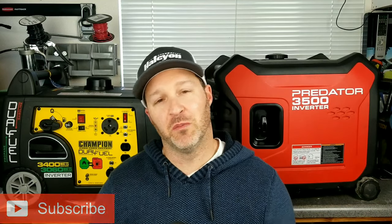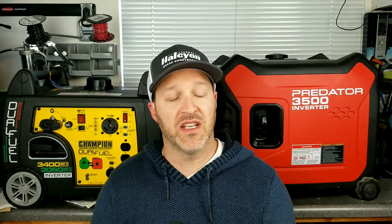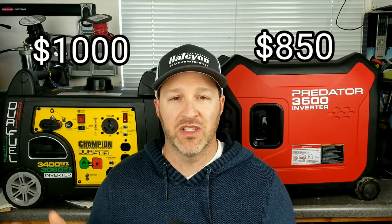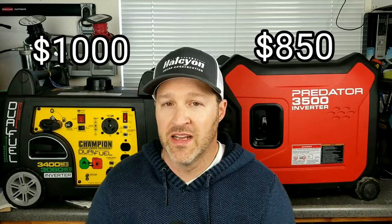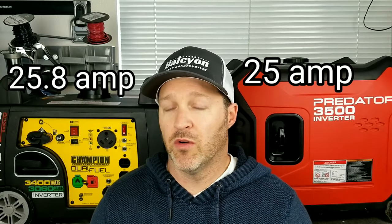Welcome back. Today we're going to be checking out these two generators, one from Predator and the other one from Champion, which is a dual fuel. Both of these generators are very close as far as price and specs. One is about $850, the other runs about $1,000 depending on where you find it. They're both rated right about 25 amps, with the Champion being just slightly over. We're going to go over the weight, check out the sound, go over a full load test, and basically see which one might be a better option for you.